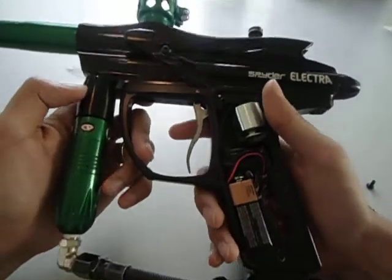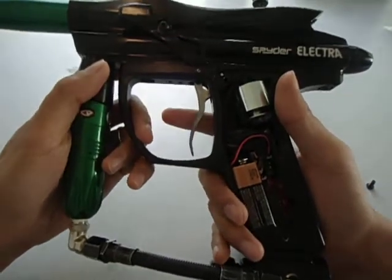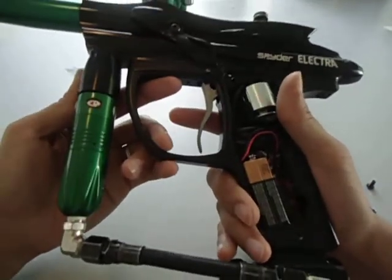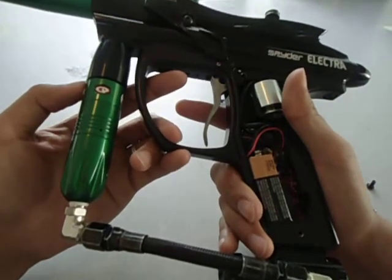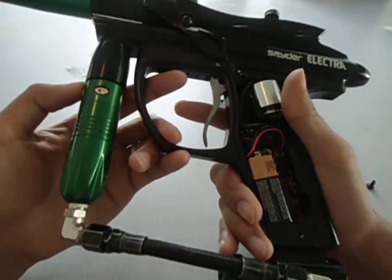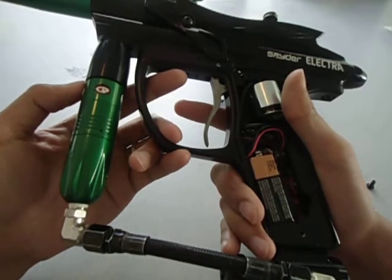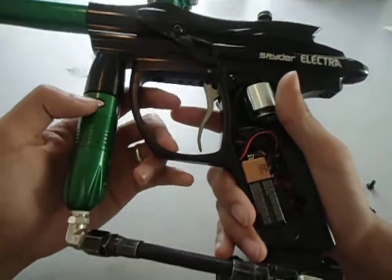Next up is PSP burst — same ramp-start concept. After the trigger threshold, it's going to do 3-shot burst. You can adjust the burst however you want — I think it's from 2 to 10.